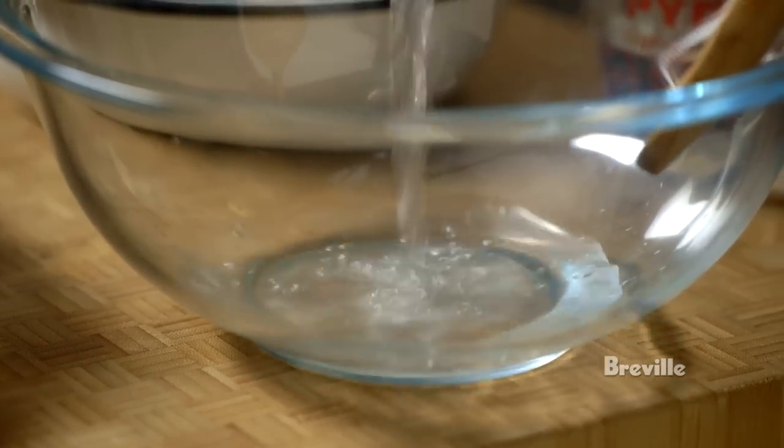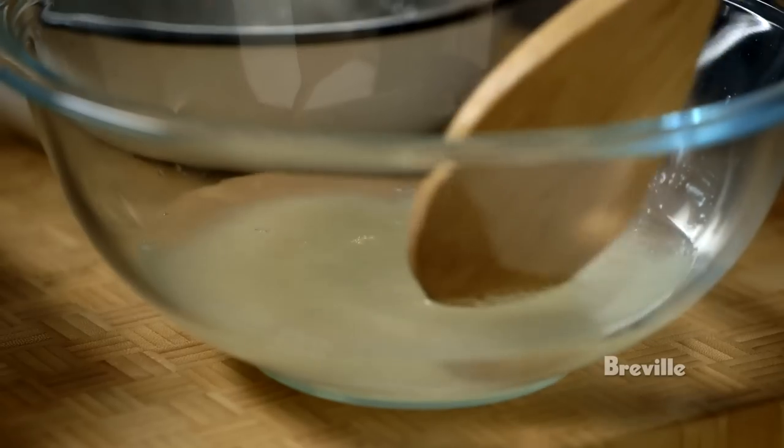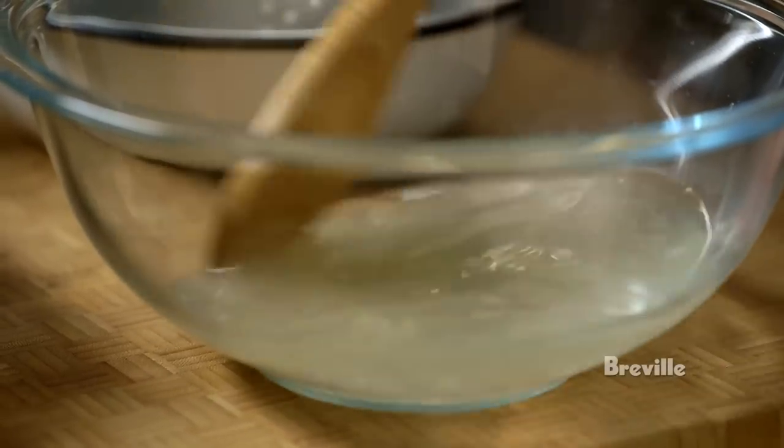First, some white vinegar, sugar, and water. The ratio is roughly one part sugar, two parts vinegar, and three parts water. I'm just going to stir this so that the sugar dissolves.